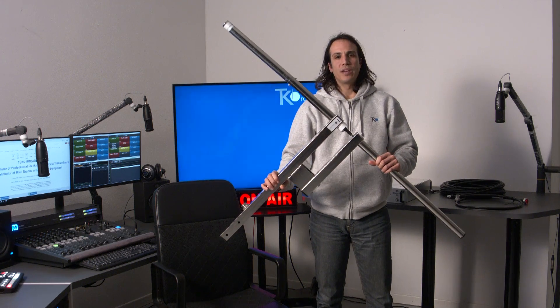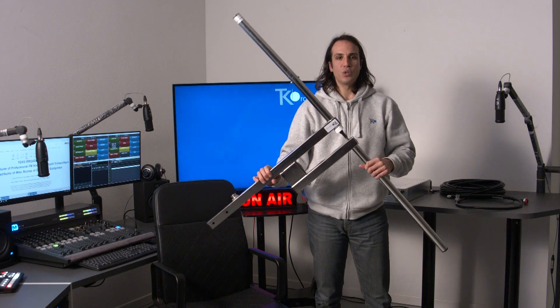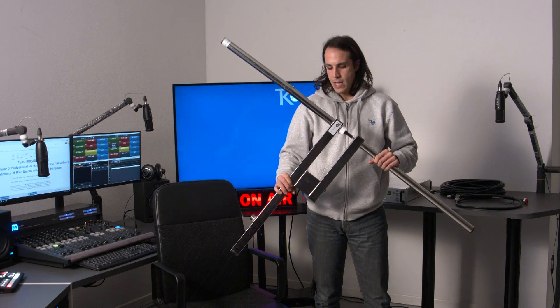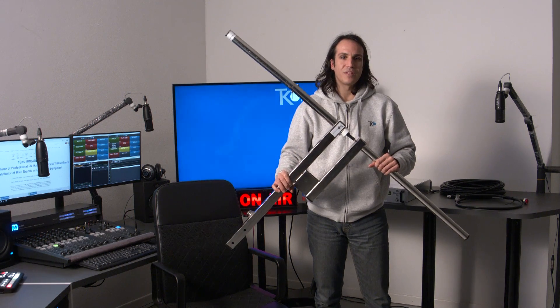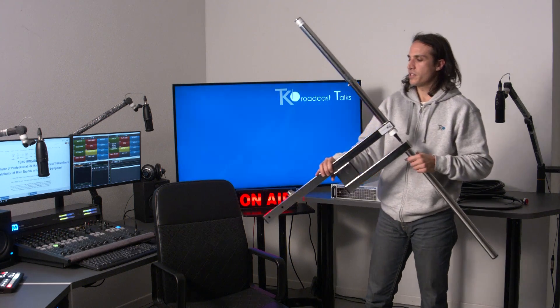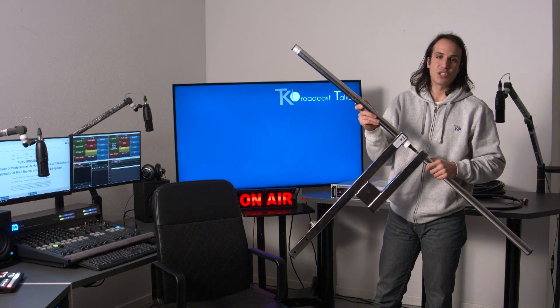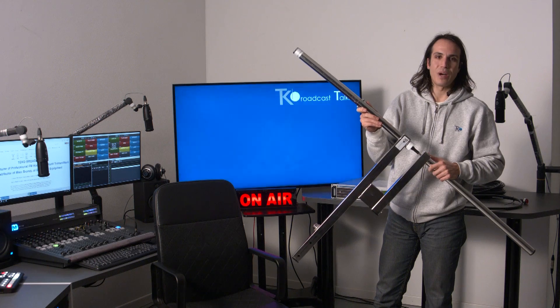This is a dipole FM antenna. This one is stainless steel — we also make them in aluminium. They're both resistant, but the stainless steel one is, of course, more resistant to any kind of weather conditions. The aluminium is less so, but it's of course of great quality too.